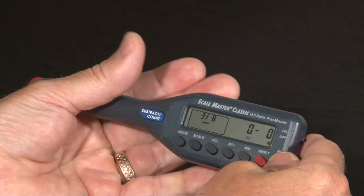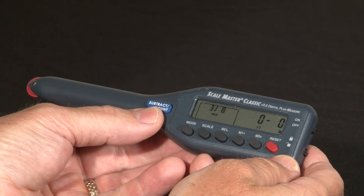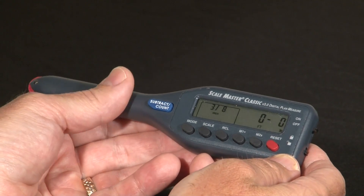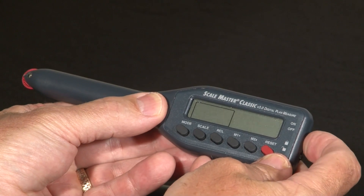Let's start with the 3.0 version. The clue to tell you that you've got the 3.0 version is that you've got the blue subtract count key. The way you change the mode is: turn it off, hold down the subtract count key, then turn it back on.